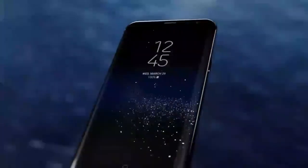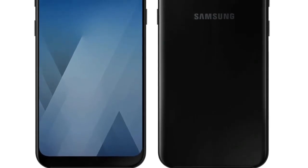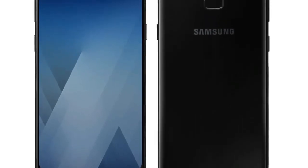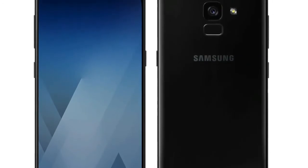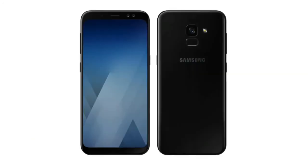I really like this idea of bringing the flagship design to mid-range affordable phones, as not everyone can afford to pay $700 or $800. So let's talk about the specs. The A5 2018 is coming with a 5.2 inch display with an 18 by 9 aspect ratio and a resolution of 1080 by 2220. It's going to be an OLED display, and same for the Galaxy A7 but with a bigger 5.7 or 5.8 inch display.